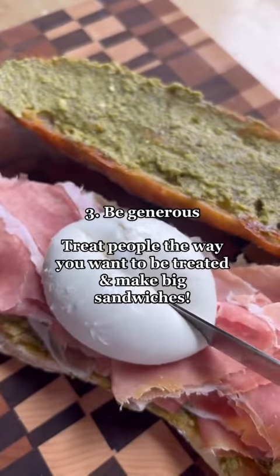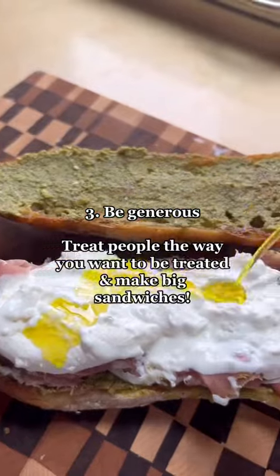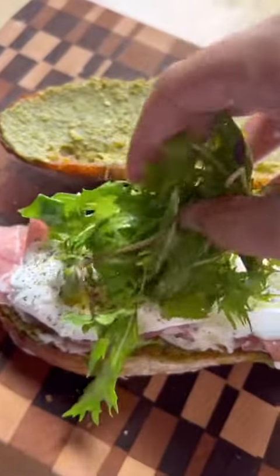People say treat others the way you want to be treated, and I say make a sandwich for someone the way you would want someone to make a sandwich for you. Be generous with your ingredients.